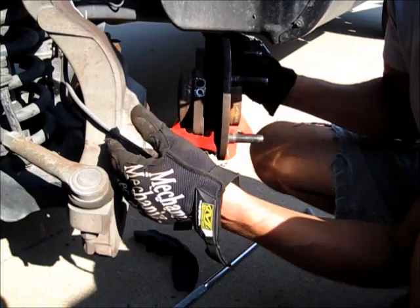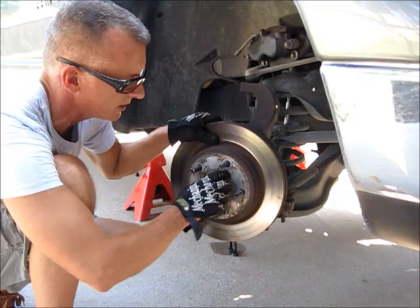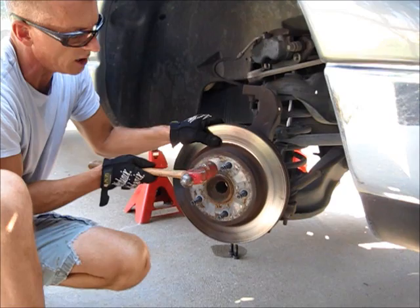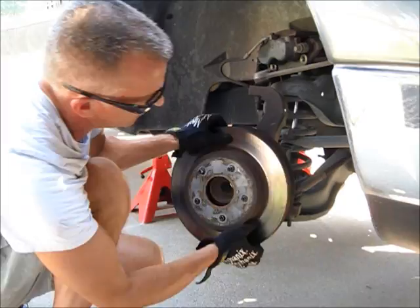We're on the passenger side now, taking the rotor off. This rotor was frozen onto the hub. The way I got it off was to take a big hammer and hit between the studs — don't hit the studs themselves or you might damage the threads, so you have to be careful. It takes a good whack. Now we've got all the bits and pieces off, and here's the new hub assembly — it comes pre-wired for the ABS.